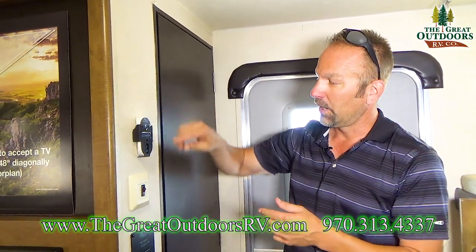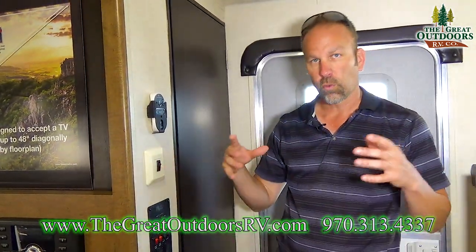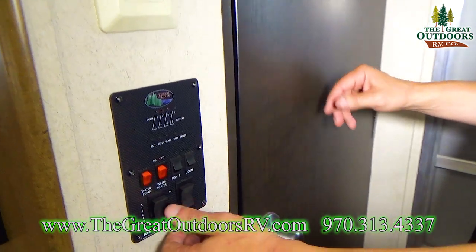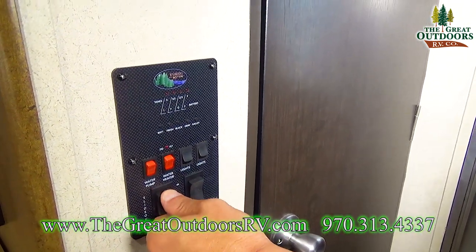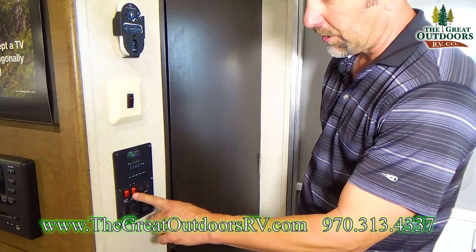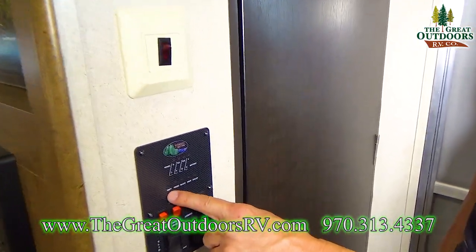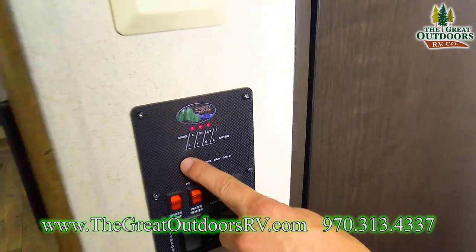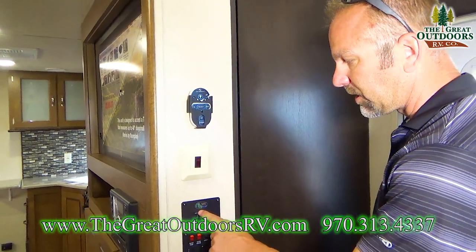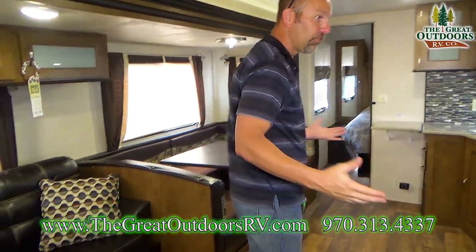The remote control has a holding bracket right here. This button — which lights up red when turned on — is the switch for your 12-volt heat pads underneath the tanks. You have buttons for your slide out, awning, water pump, water heater, and all your lights. There's also your battery and water monitor station — hit these buttons and it'll tell you where you're at and if you need to dump your tanks.